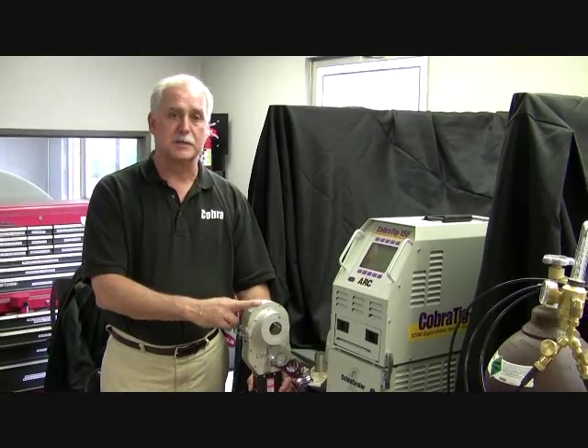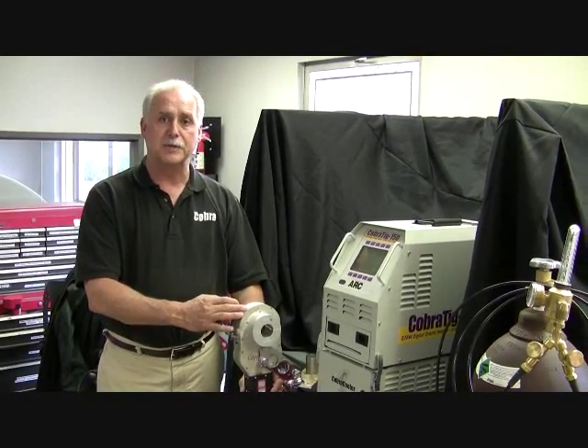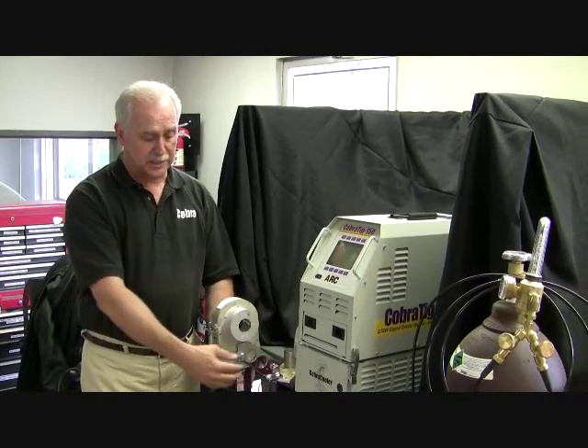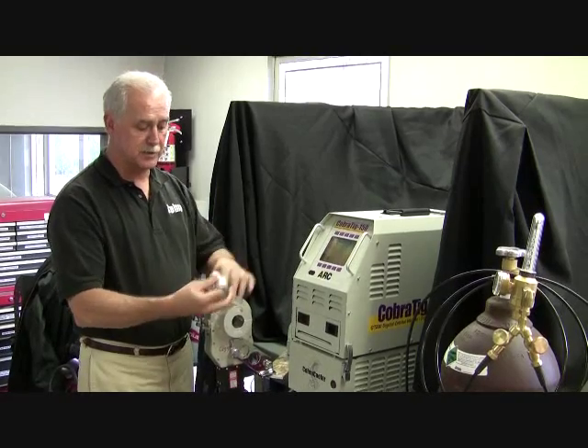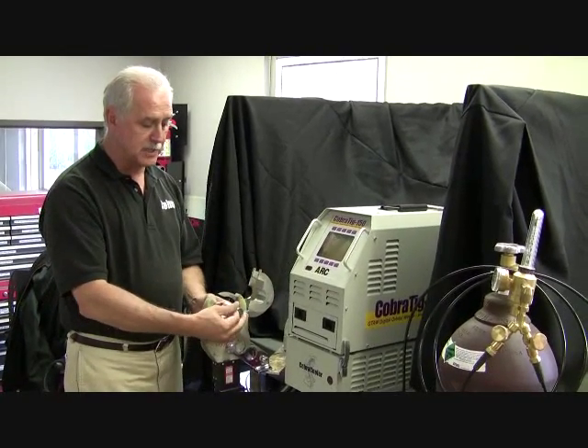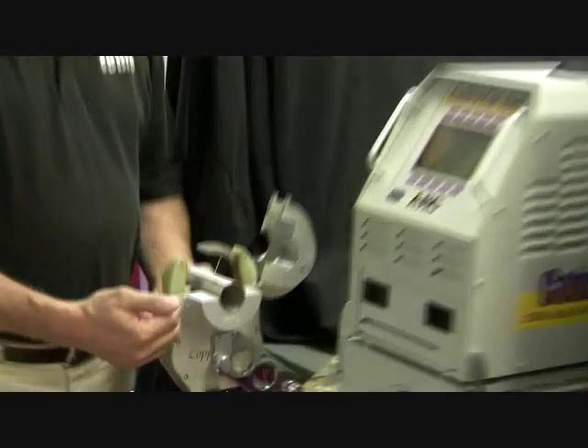One of the strong features of this process is the weld head itself. The benefit of being able to use it at the bench, connected to our bench mount, where you can take small pieces, put them together, drop them into the weld head, push the button and make a perfect weld.